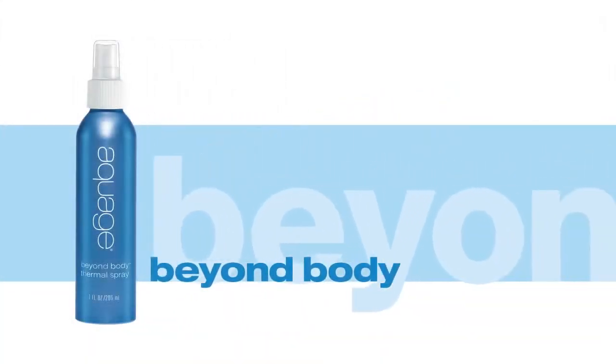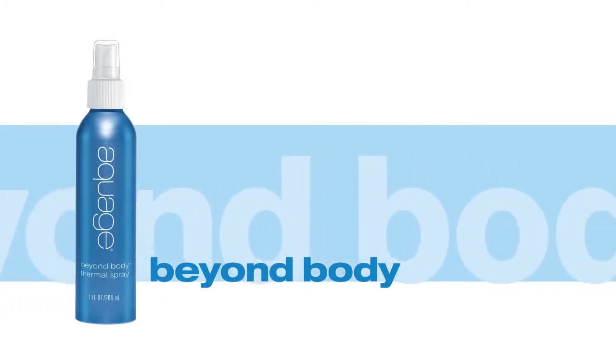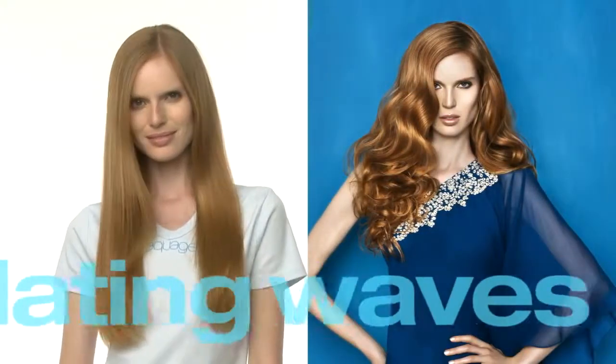Aquage Beyond Body is our medium hold thermal setting spray that delivers hold and control without stiffness. We'll use it on long straight hair to achieve a soft, loose, undulating wave pattern.